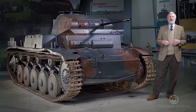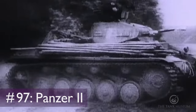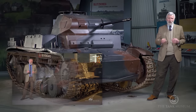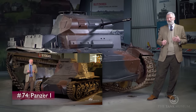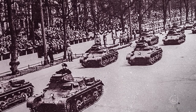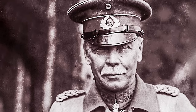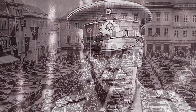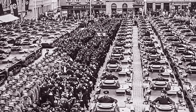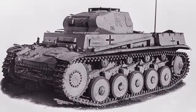This tank chat is going to be about the Sd.Kfz. 121 — to most of us, the Panzer II. I've already done a tank chat on the Panzer I, which gives a lot of background to the period after the First World War, the 1920s and early 1930s, where the German military under von Seeckt looked at rebuilding the German military and experimenting with manoeuvre warfare. I'd strongly suggest having a look at that one, because the Panzer II fits into that bigger picture.